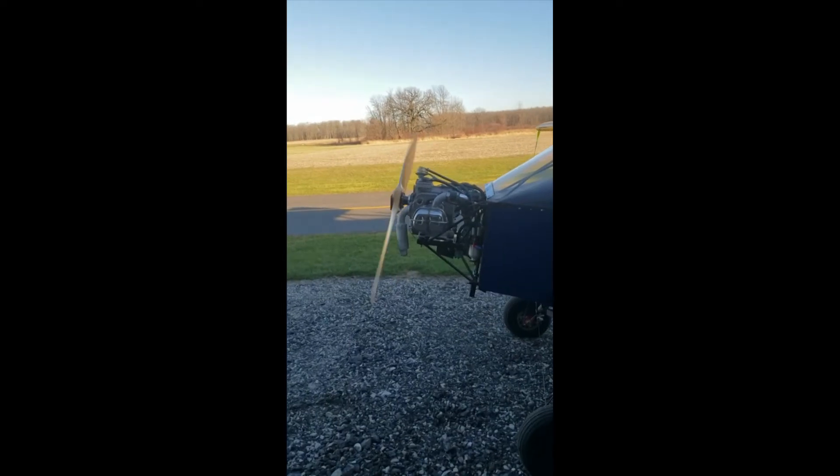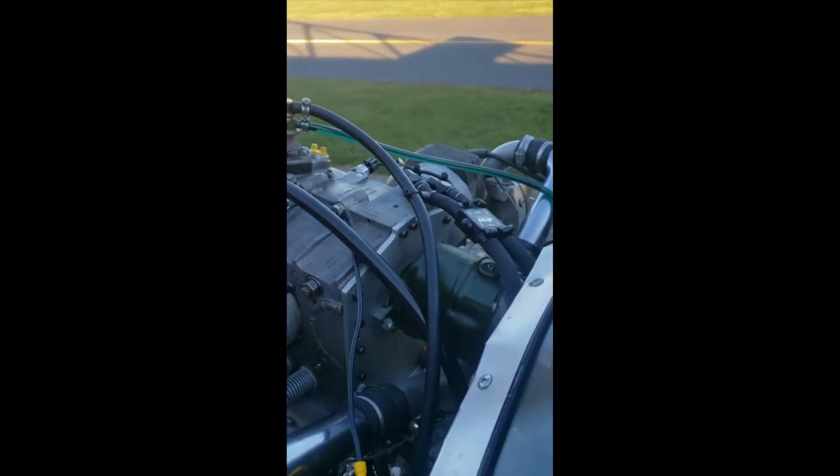Had a bit of an oil leak last time with the prop hub seal — it was getting some oil on the windscreen. Here I'm going to show you where that prop hub seal sits. You can see it's that silver ring right up there just behind the prop, and that is clamped into the case. I had to get that machined and fixed up.